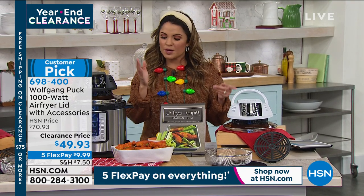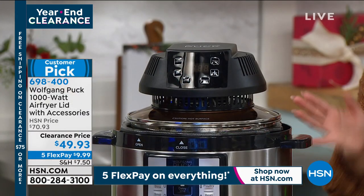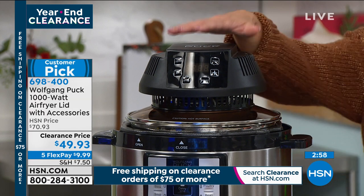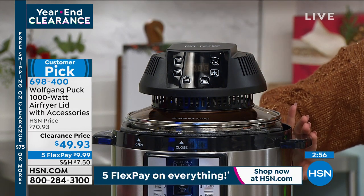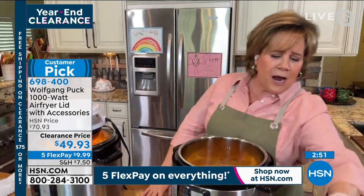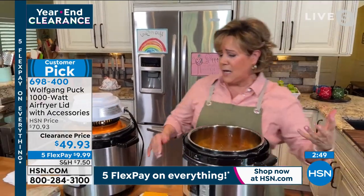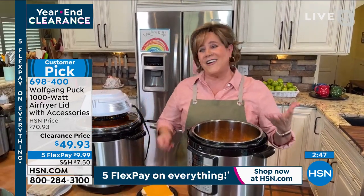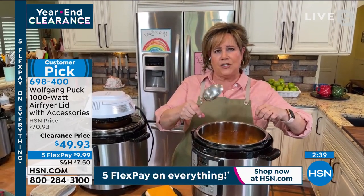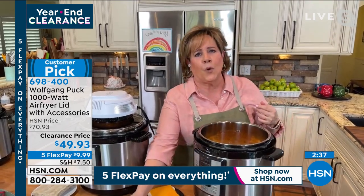You can put it on any type of pressure cooker, six quart or eight quart — it doesn't have to be a Wolfgang brand. It was purposely made to work with whatever you've already got at home. All brands pretty much share the same pot diameter, which is nine and a half inches. If it's a six or eight quart, it's going to work.